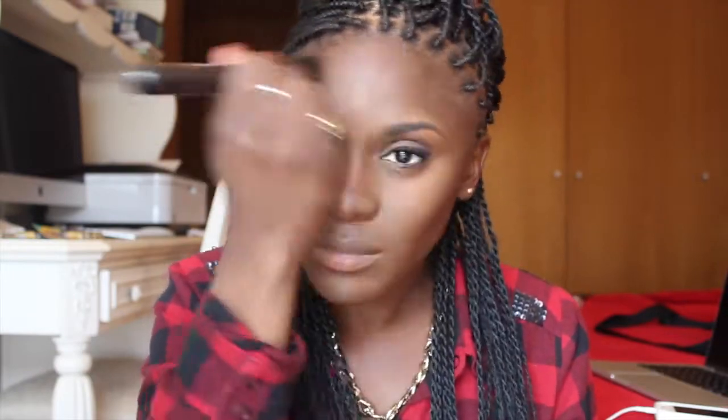Here I'm going in with a dual fiber brush by MAC to make sure everything's blended nicely. Then I'm using a powder by NARS — I'll have the correct name in the description box — but it's a really nice deep rosy color and I'm applying it to the apples of my cheeks and blending it upward.